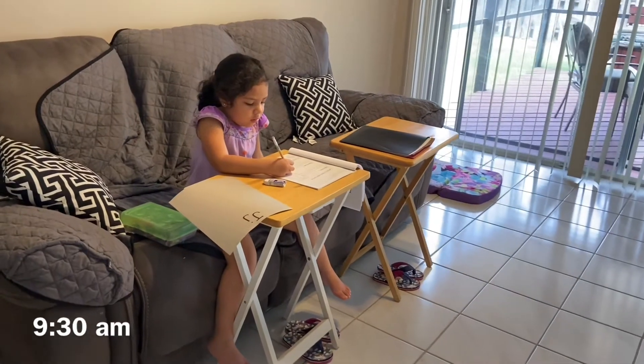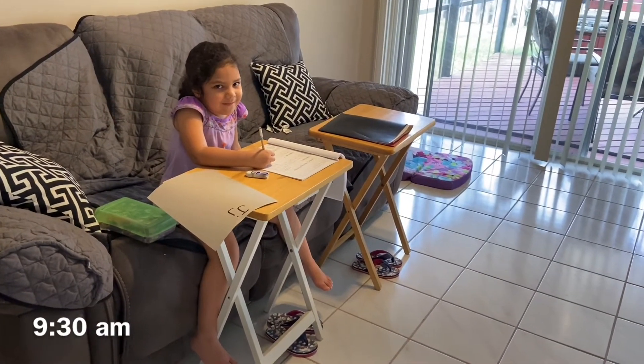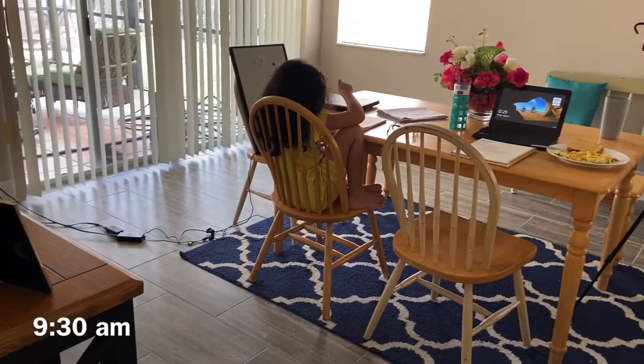And now it's school time for the girls. Melanie usually sits in this room by herself and she works on her letters. And then Bella's right over here and she's studying for her vocabulary test.